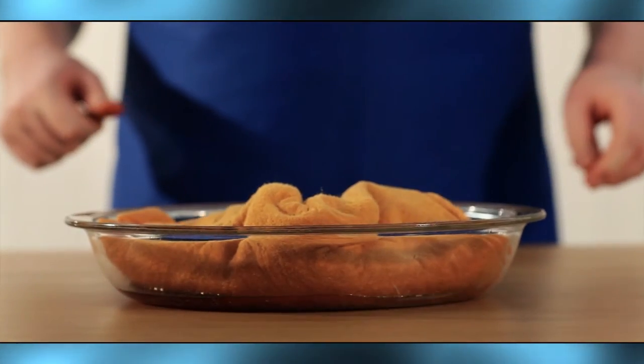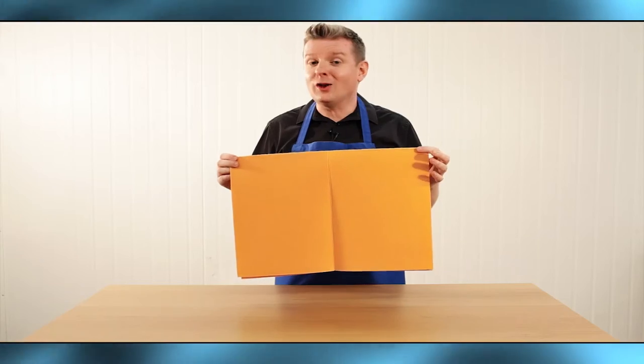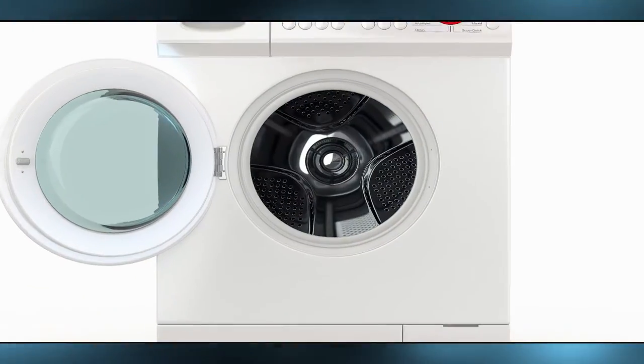Watch as the Magic Chamois soaks up to 20 times its own weight in liquid. Unlike ordinary sponges, the Magic Chamois is odor free, and it's even machine washable too.